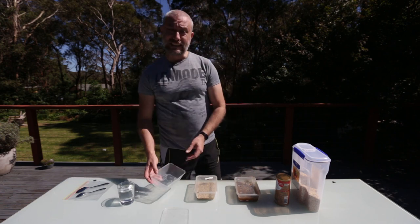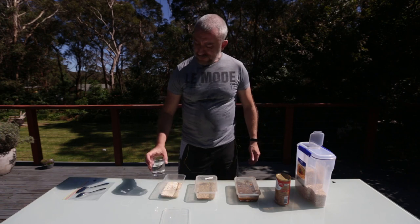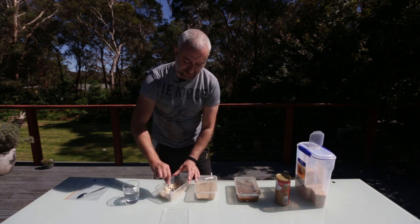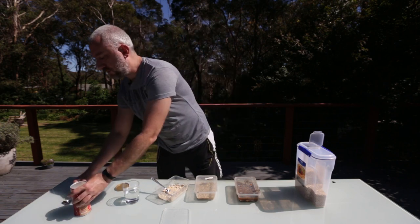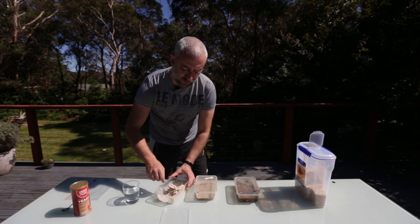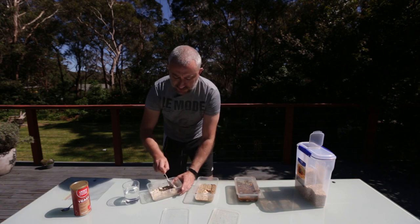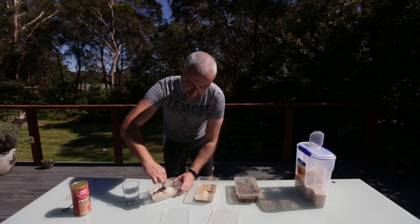I've got my clean container here. I put a decent layer of oats in, then add some aquarium water — I don't like to use tap water because of the chlorine and chloramine, which might kill the microworms. Make it into a nice paste. I'm not really measuring anything here, it's pretty simple. Notice I'm not cross-contaminating with the spoons. Then add some yeast — I keep the yeast in the freezer — and give it a really good mix. Make sure everything is wet; if you don't, you could get fungus and your culture will die.